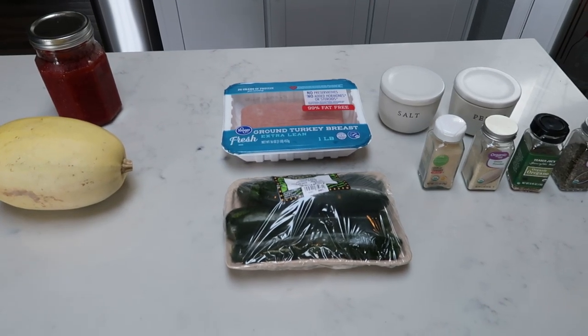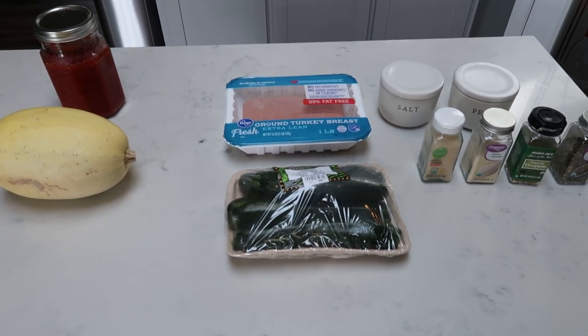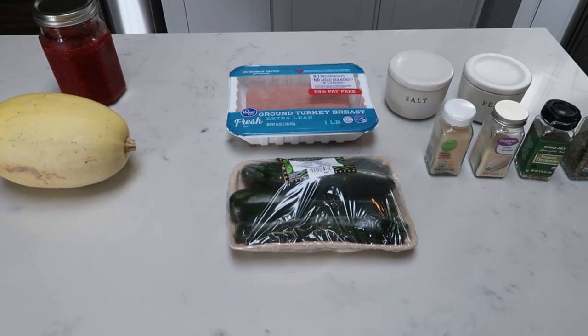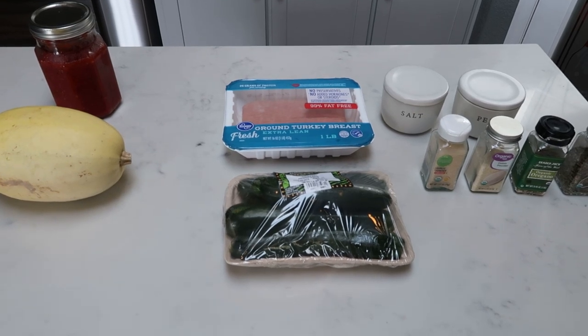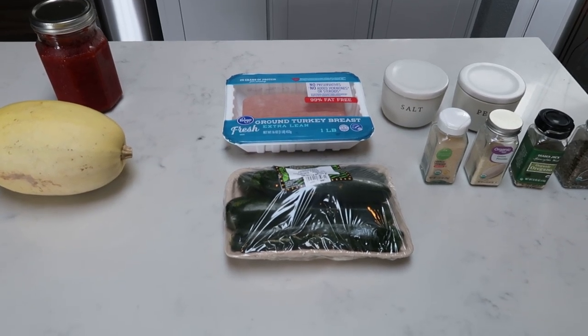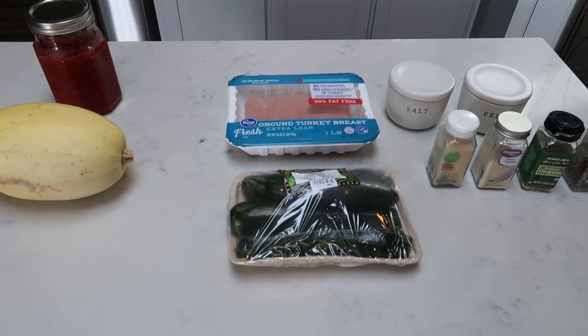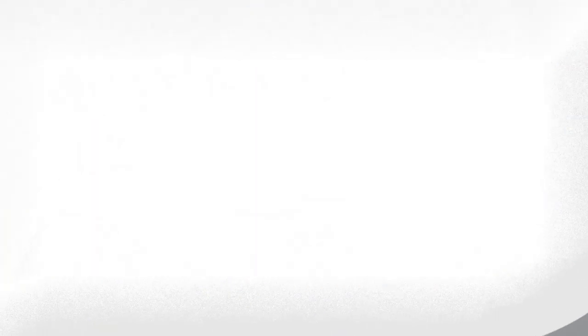For tonight's zero point dinner, we are making Italian turkey burgers. I've made these before — they're absolutely delicious. We're going to pair this with some spaghetti squash, some zero point marinara. And if you do want to add some points to this meal, you can do what I'm going to do, which is just top mine with a little bit of Parmesan cheese.